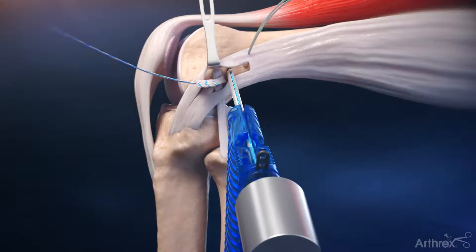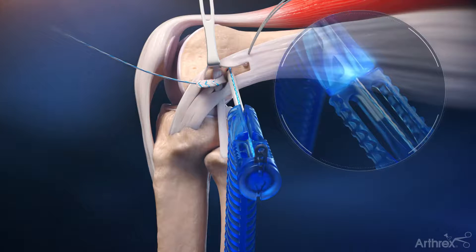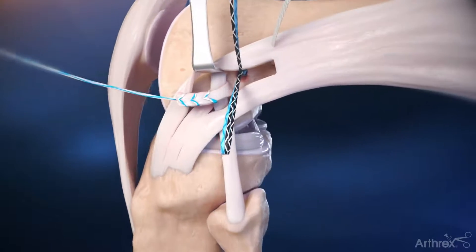Insert the double knotless knee fiber tack through the guide until it contacts the back of the guide. Do not over-impact. Remove the tab, unravel the sutures, and remove the inserter. Be careful not to inadvertently pull the tensioning strands.